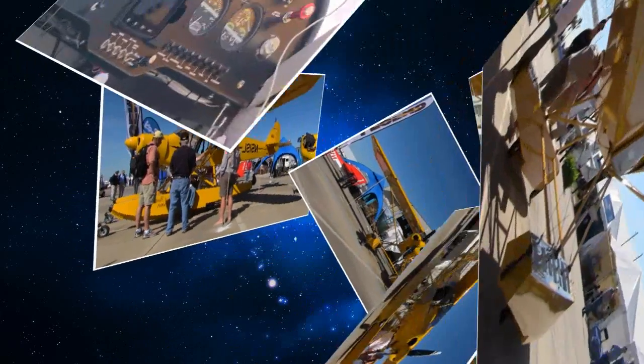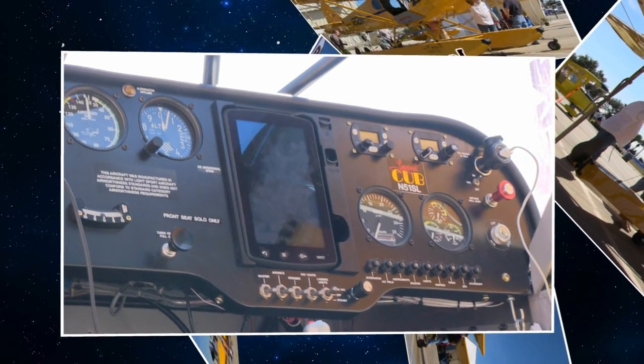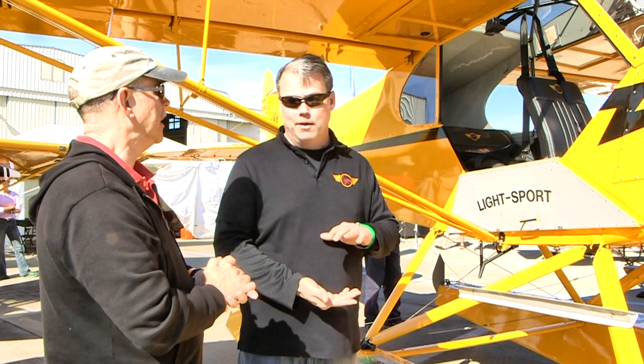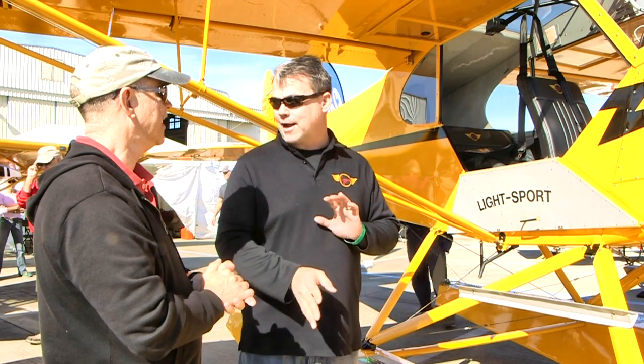Under AAS SLSA certification, the 1430-pound gross weight applies. Under the rules for a two-place SLSA aircraft, there's a minimum empty weight calculation: two 290-pound people plus one hour of fuel at cruise power — roughly six gallons per hour, 36 pounds. That formula works out to a maximum empty weight of 1,014 pounds. To call this a true two-place SLSA, we have to stay at or under that, which means we have to be very careful on aircraft configuration and can't have a lot of bells and whistles.